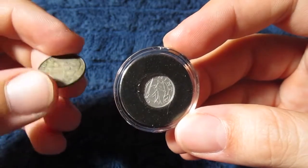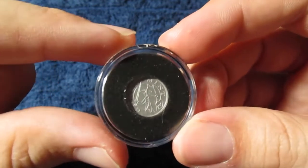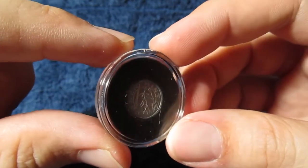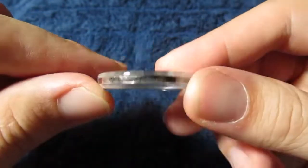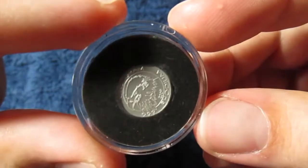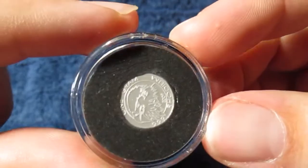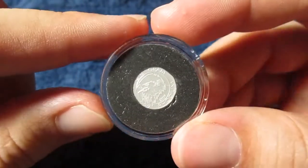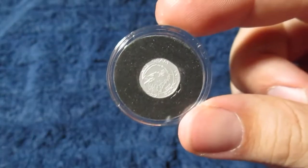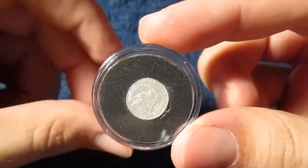It seems like the market is pretty stable on eBay for these little one gram pieces, so I feel like I'll be able to recoup my money and maybe it'll turn out to be a decent investment. But mostly I was just curious - I wanted to have some rhodium in my collection. So there we go, we've got one gram of rhodium now. What do you guys think - was this a good idea?